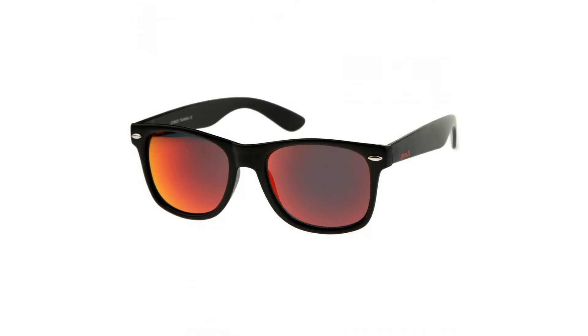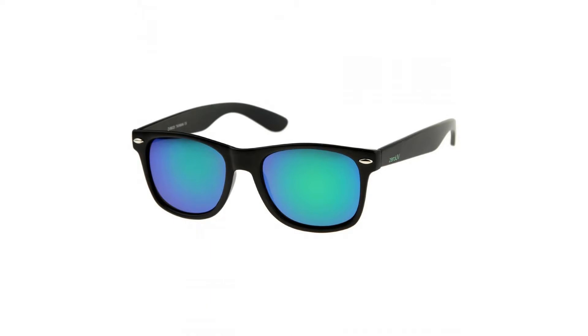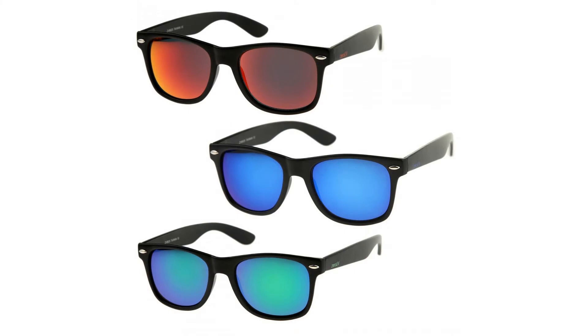Measurements: Lens height 43mm (1.70 in), lens width 55mm (2.17 in), bridge 18mm (0.71 in), frame width 145mm (5.71 in), arm length 140mm (5.52 in).